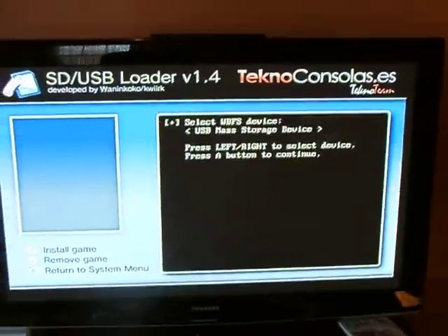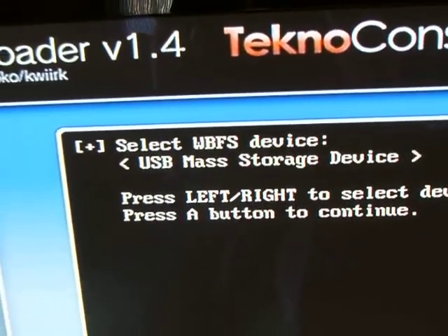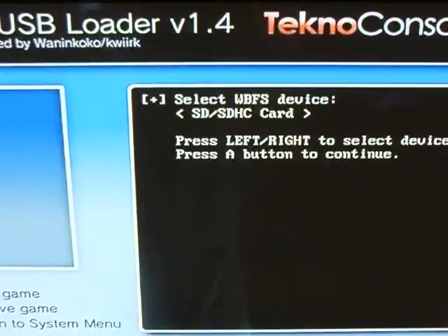Here's the menu you're going to get. You can switch between devices. You've got USB mass storage, which would be your USB external hard drive, or if you go over you've got the SD card. Just hit A.